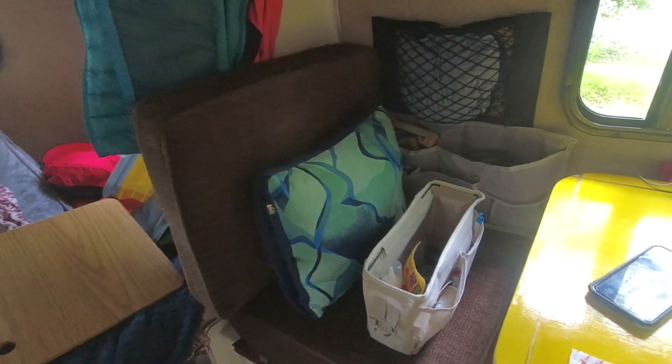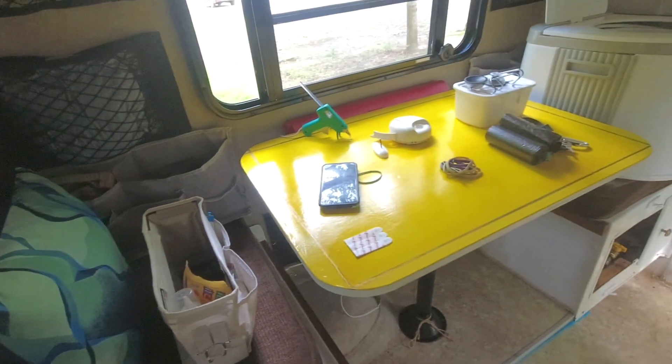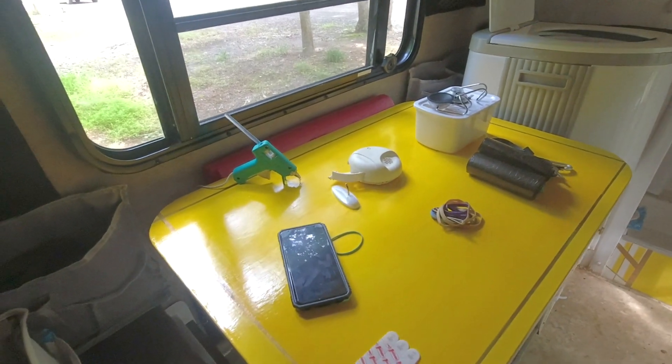I added some velcro to hold the bed extension in place when we're moving, because my constant goal is to tie things down in such a way that when we get to our destination I don't have to spend time fixing, rearranging, moving, and putting things away — they just kind of stay as best they can.